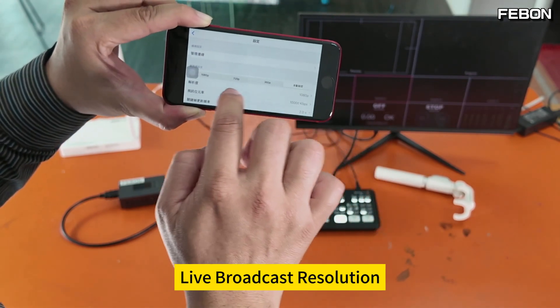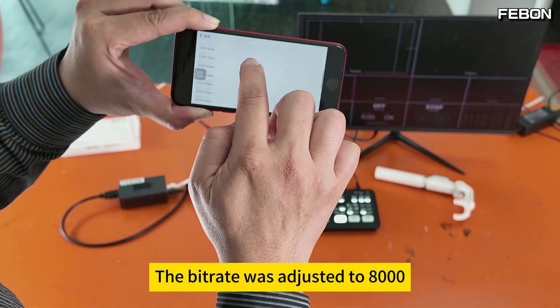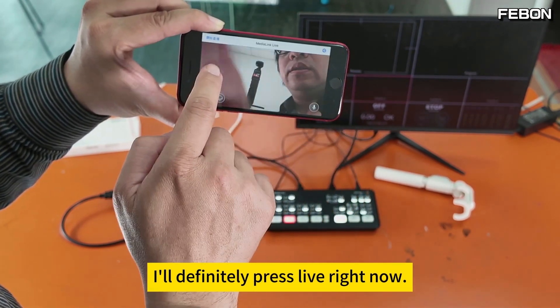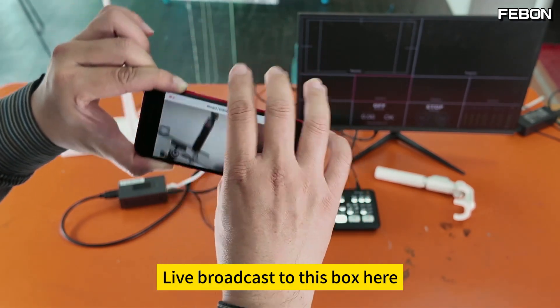You can set the live broadcast resolution here — I am using Full HD. The bitrate was adjusted to 800. Press save to confirm, then set this to RTMP and press live to broadcast to this box.